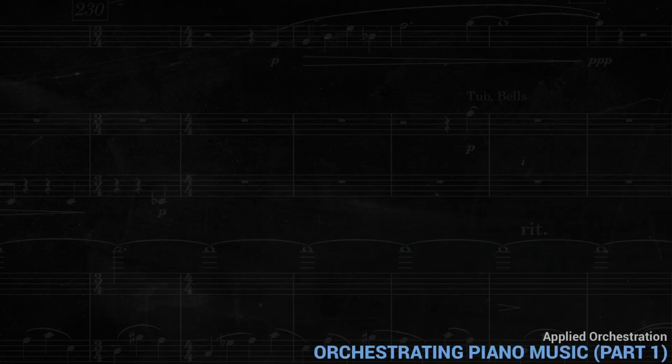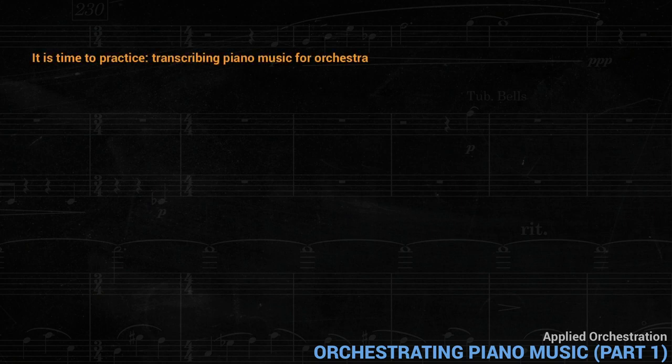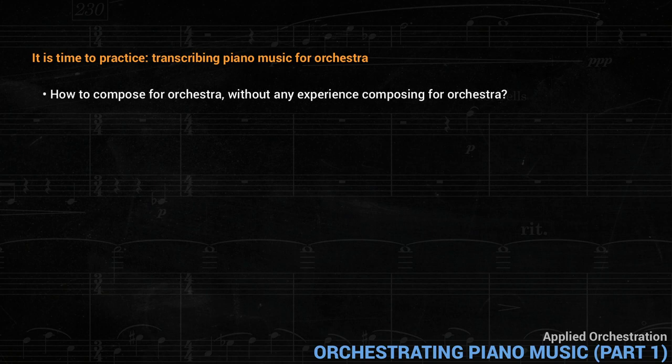Once the student has a reasonable knowledge of each instrument and has understood the basic concepts of orchestration that we've already discussed in this course, then it's time to practice. To practice orchestration, however, we need music to orchestrate. But if that also implies composing music for orchestra, we're faced with a problem: how to compose for orchestra without any experience composing for orchestra? The most common answer is to arrange existing music for orchestra, usually starting from standard repertoire pieces for piano.